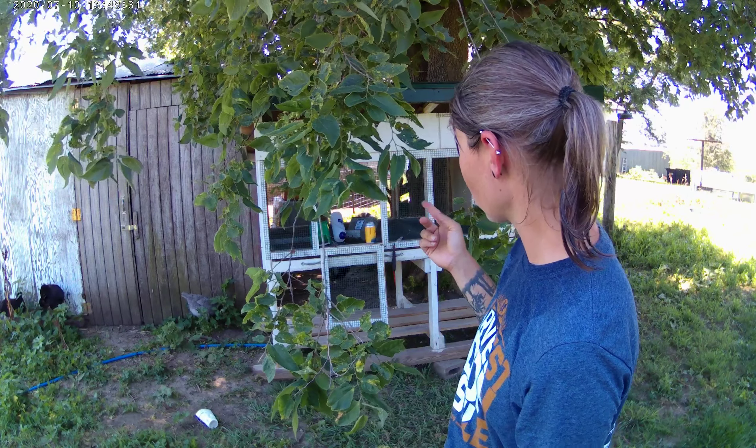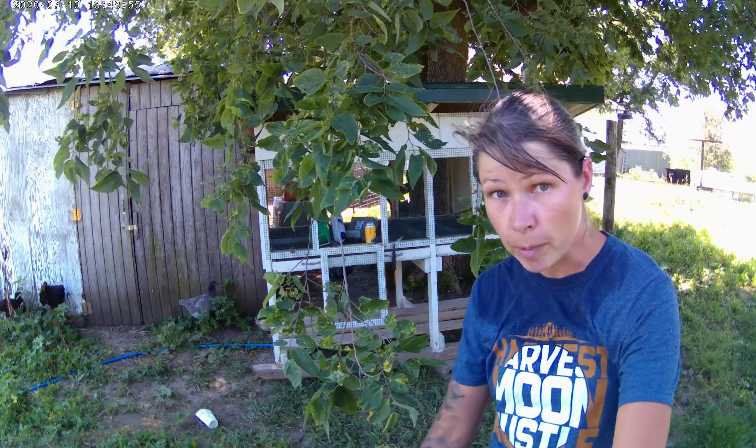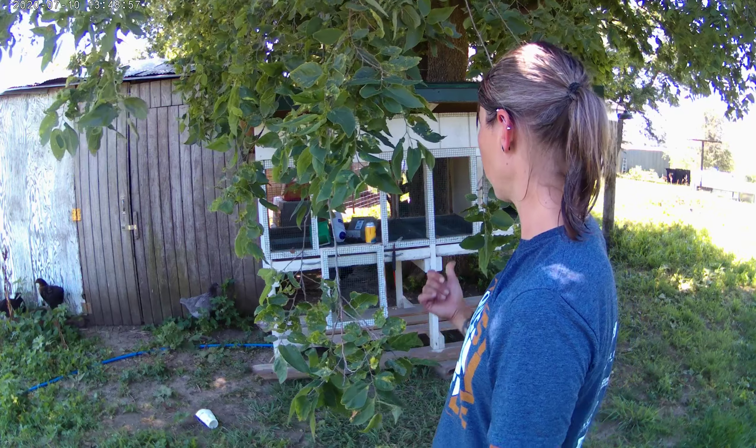I took the divider out that I was working on and I'm going to move the butcher rabbits — the bunny nuggets — into the big hutch with no divider, just put them all in there. Then I'm going to move the does in here. To do that, there's not really a good place for the feeder. I like the hanging feeders — they're more convenient, you don't have to get in there all the time and they can't flip them over. So I'm going to do a little modification to this cage and to this one as well. Let's get after it.